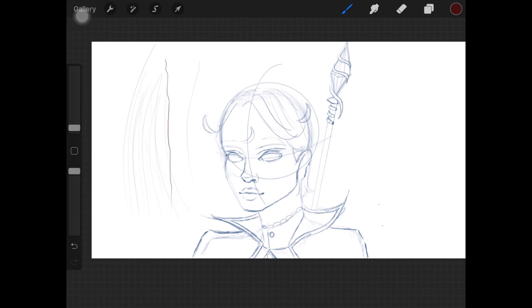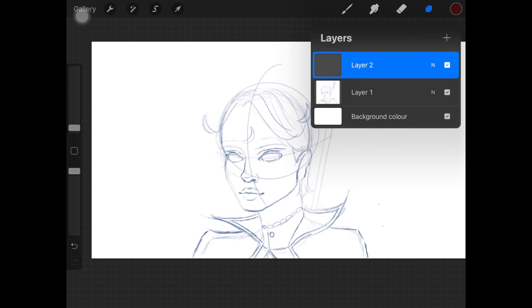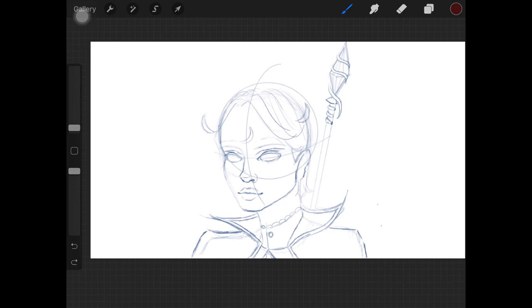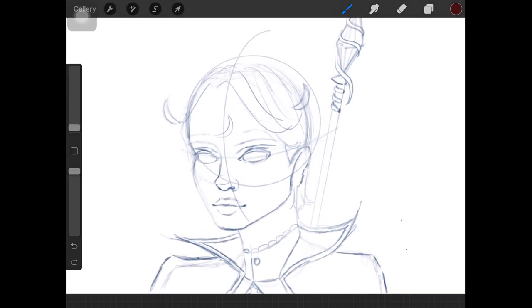I would highly suggest going a little faster when the area is bigger in size and you want to create lines over it — just go a little faster to create a perfect line, especially if you're not using any additional smoothing tool.